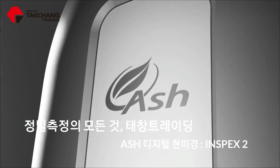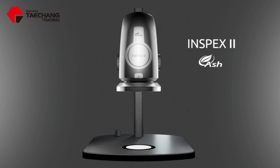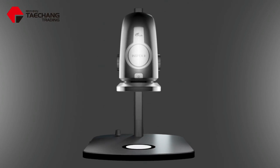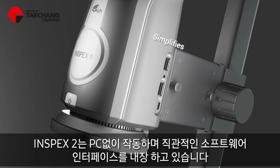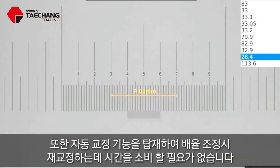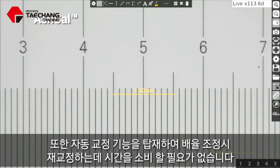Inspiration comes from clarity. The Inspects 2 from ASH Technologies is an ergonomic, fully integrated standalone system with no PC required. It has an intuitive software interface that simplifies operation and control. The ASH Cal auto-calibration feature removes the need for time-consuming zoom-change recalibrations, increasing productivity and efficiency.